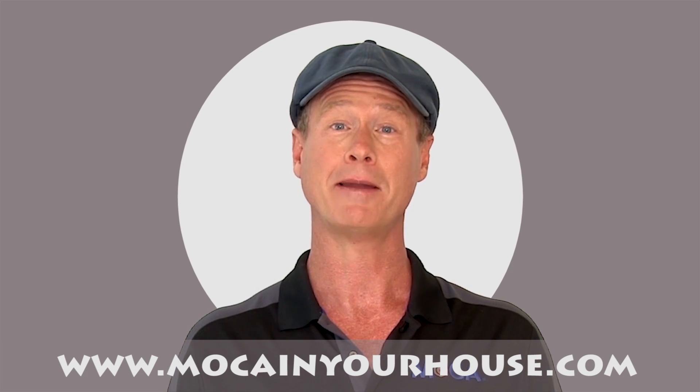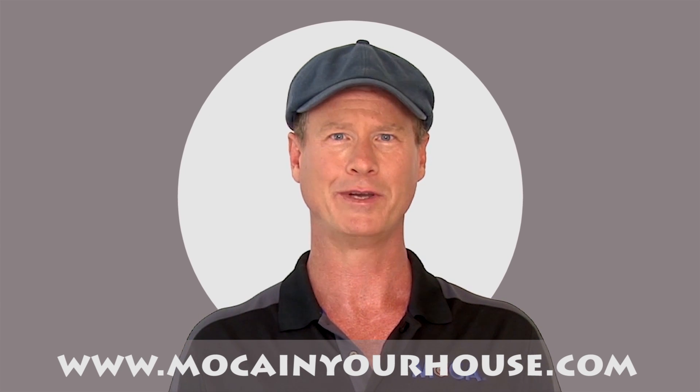Buy your products at Amazon, Best Buy, Fry's, Walmart, and other great retailers. Go to www.mochainyourhouse.com for a retailer near you.